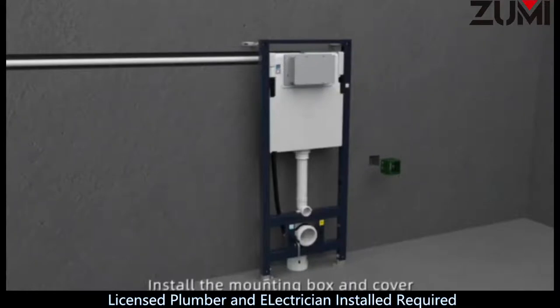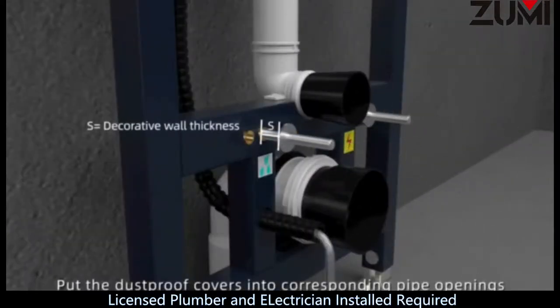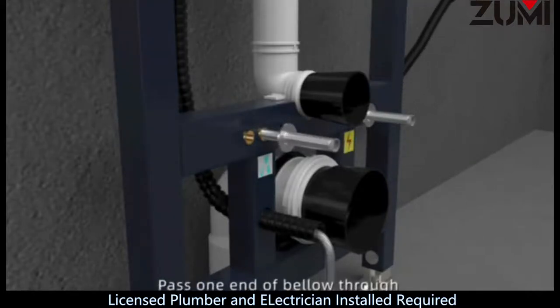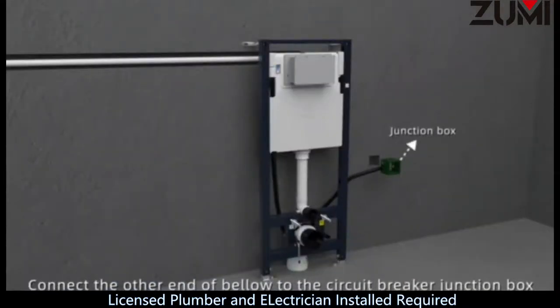Install the mounting box and cover. Put the dustproof covers into corresponding pipe openings. Install connecting bolts. Put protective sleeves and connection bolts in place. Pass one end of the bellow through the hole in the lower right side of the metal frame, then connect the other end of the bellow to the circuit breaker junction box.